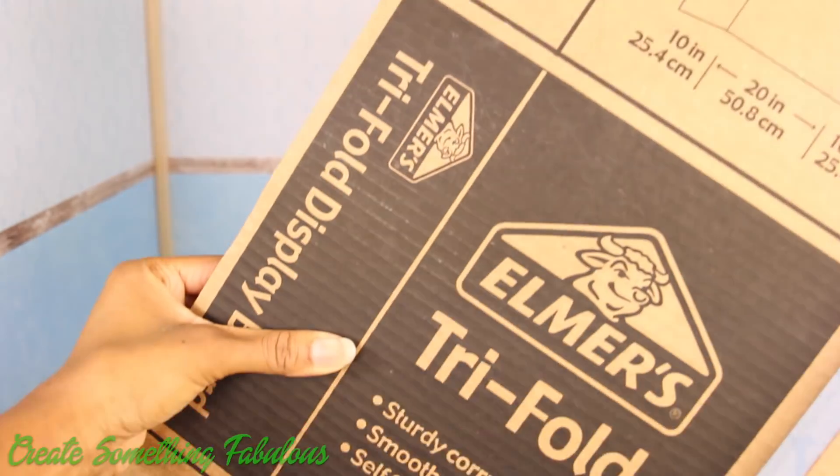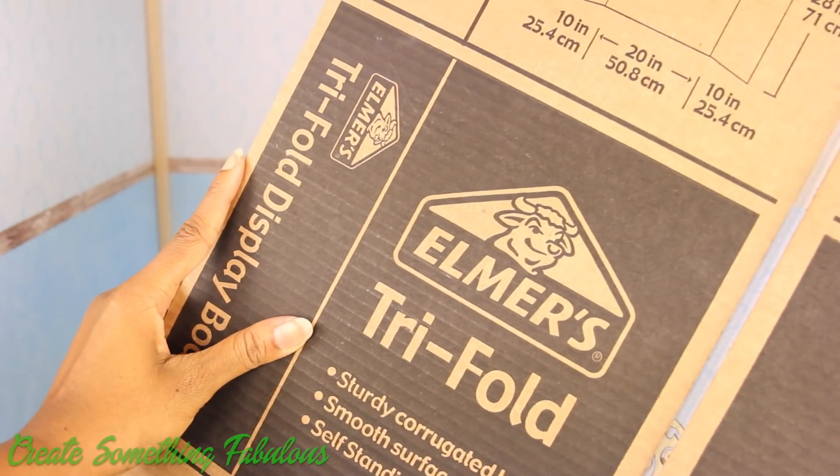Another option for creating your American Girl room is to use a large box, or one of my personal favorites, a trifold.